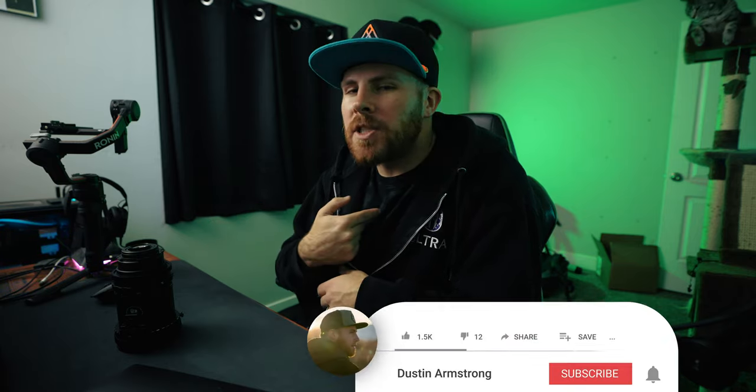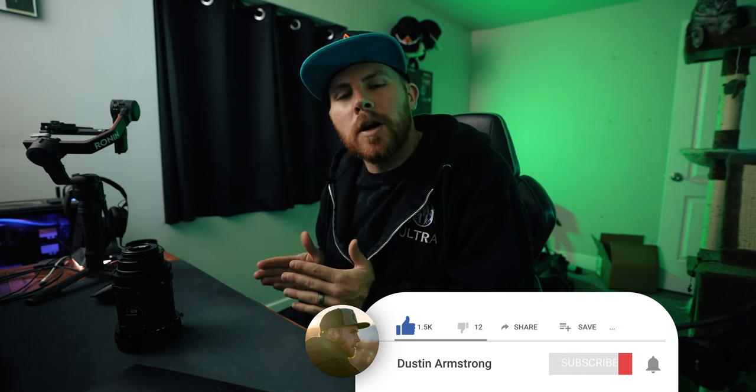So if it is, let's get into it. My name is Dustin, your video tour guide — please keep your arms and legs inside your chairs at all times. Sit back, relax, and enjoy the video.